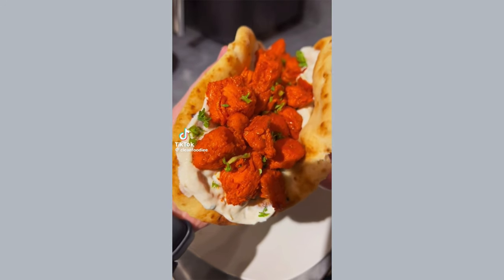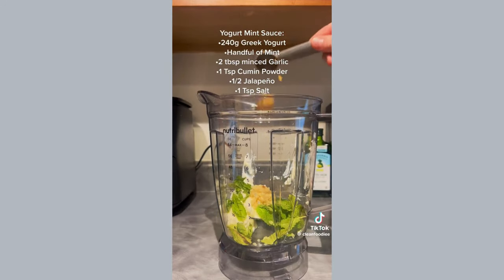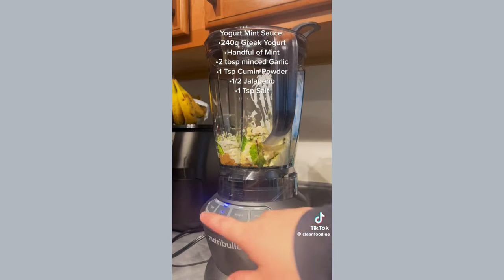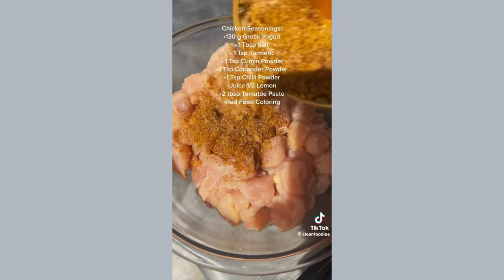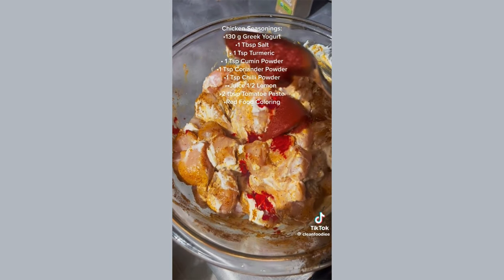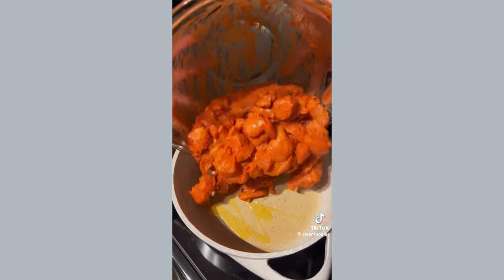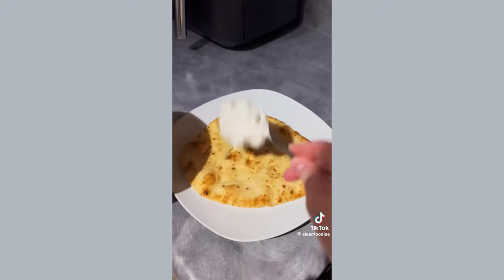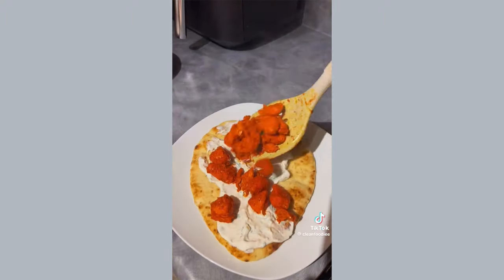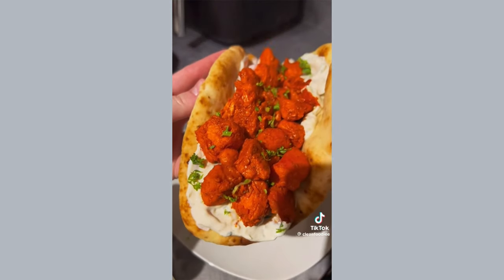These chicken tikka wraps are a must-try for your next iftar. Starting with your sauce, in a blender add all the ingredients listed on screen — if you want it spicier add more jalapeño. To your bowl of chicken breasts add the seasonings on screen; food coloring is optional, basically it's just for aesthetics. Mix it together and cook for about 10 to 15 minutes. On some naan bread go ahead and spread the sauce that you made, add your chicken on top, sprinkle with some fresh herbs and enjoy.